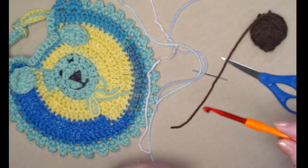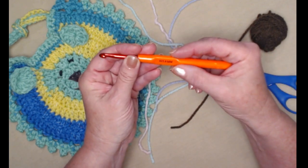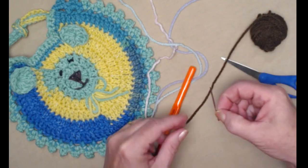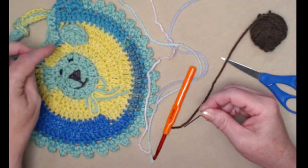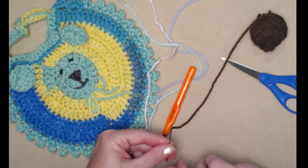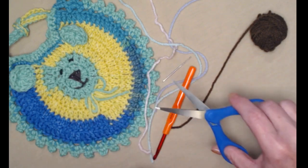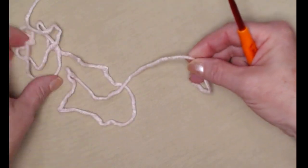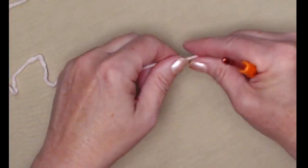We're going to be stitching today with our H hook, which is a 5.0 millimeter crochet hook. You need a needle for weaving in ends, sewing on your ears, and embroidering on your little face, and then don't forget you need a pair of scissors.